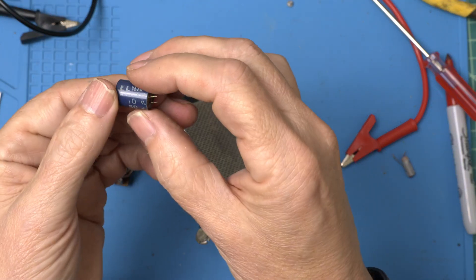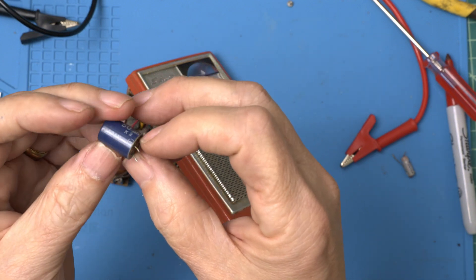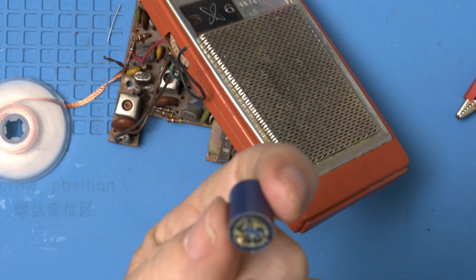Here he is — 50 microfarad times two. He's got one negative terminal and looks like two positive terminals. The condition doesn't look too good, does it?